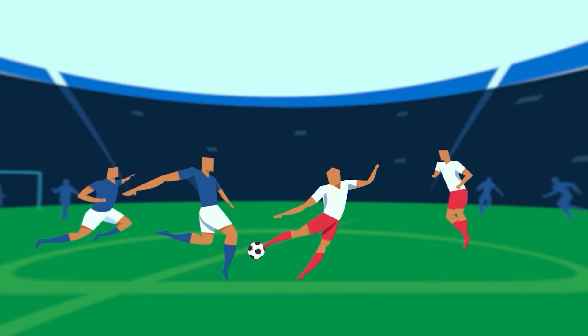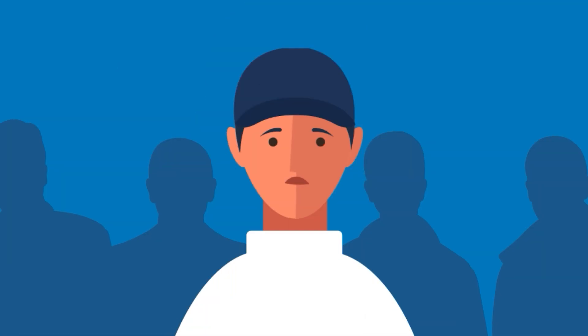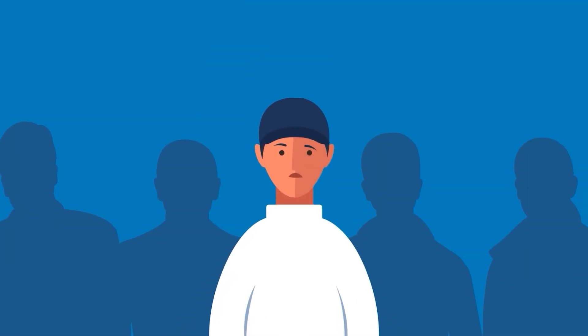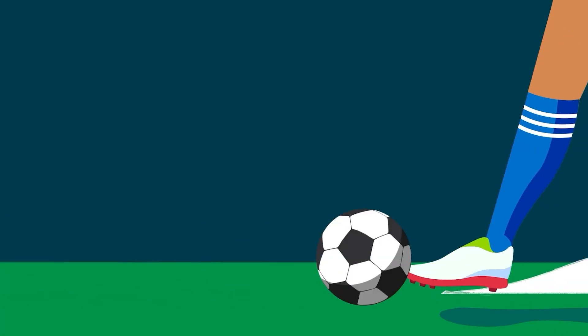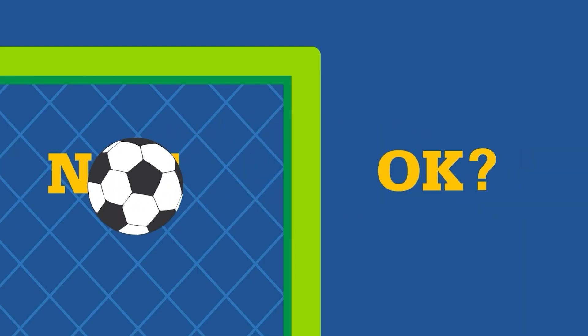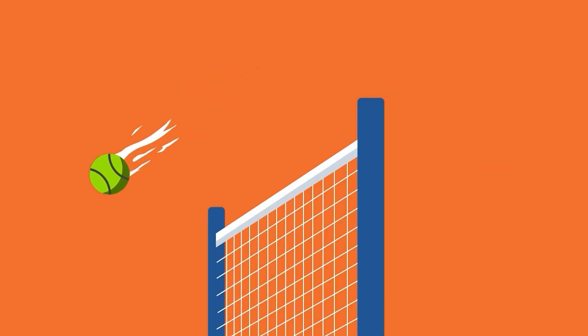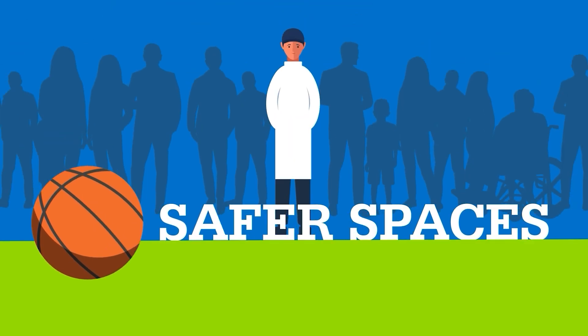Whether you're watching or taking part in sport, at some point you might see or hear something that seems questionable to you. But how do you know what's okay and what's not okay? And if something you saw or experienced was not okay, what can you do about it? This is where the FLAG tool for sport comes in. It can help you better understand a behavior or situation — was it okay or not okay? It also helps you figure out what to do next, so that you can be empowered to help create safer spaces for everyone. It all starts with you.